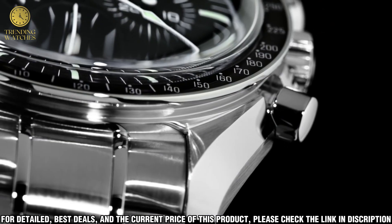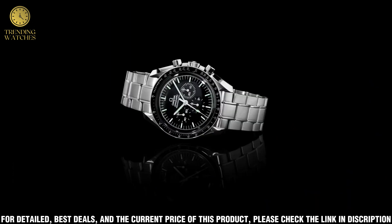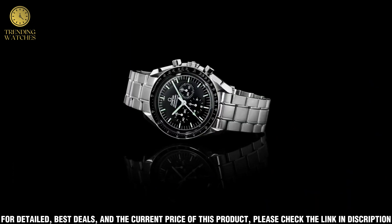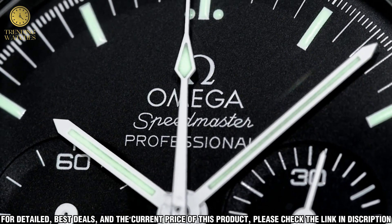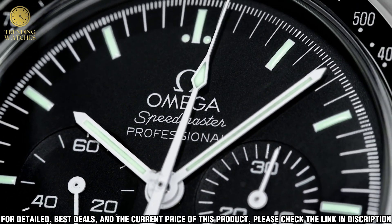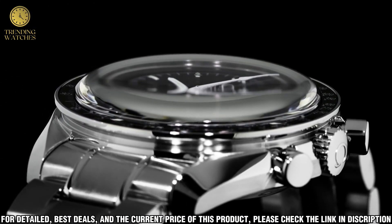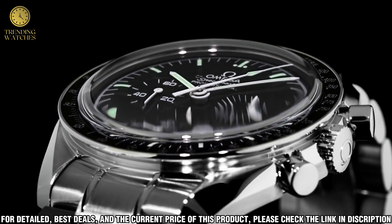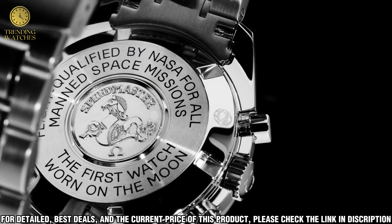The Speedmaster Co-Axial Chronograph Moonwatch features a stainless steel case and a black tachymeter bezel. It is powered by Omega's in-house calibre 9300 coaxial movement, which is certified by the Swiss official chronometer testing institute, ensuring precision and accuracy. The watch also has a 44.25mm case with a Hesalite crystal and a power reserve of 60 hours.